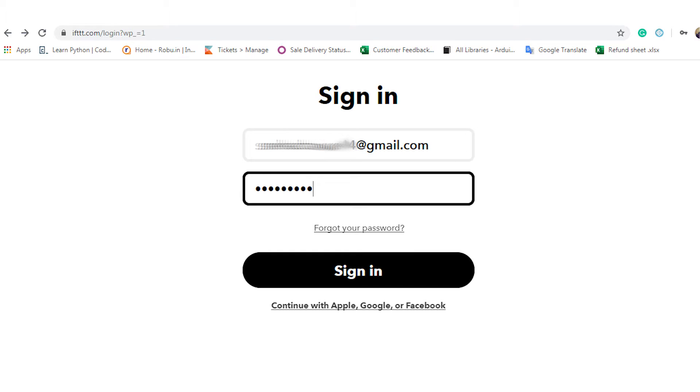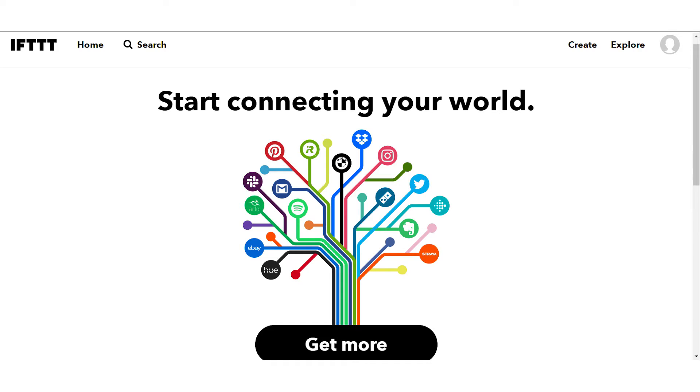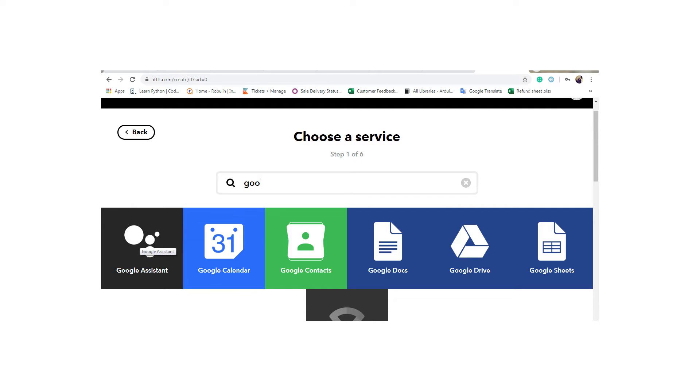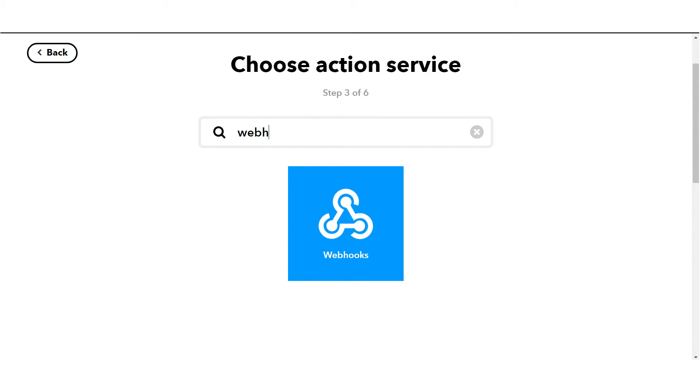To configure your IFTTT, go to the official IFTTT website and sign up with your Gmail account. IFTTT will ask permission to use your Google account to add voice commands, which you simply allow. Click on 'Create your own' and you will find the sentence 'If This Then That.' Click on the IF plus option, type Google Assistant in the search box, and set what input you will feed and what output you want — as shown in the image on screen.